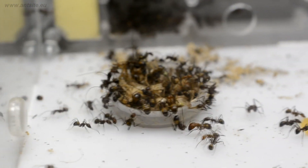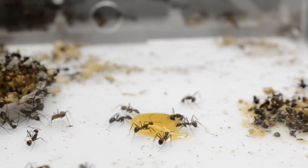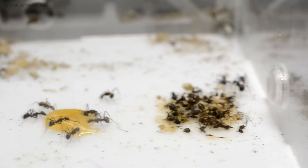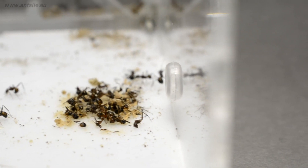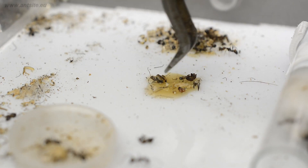Over time, the colony will cover the honey with whatever debris they can get their hands on. This is a protective instinct in ants. In nature, this is how they prevent liquids from flooding them or their nestmates from getting stuck into it.